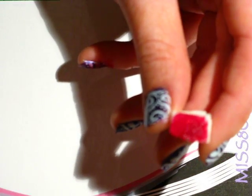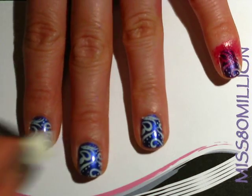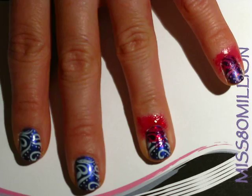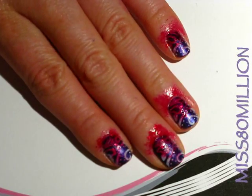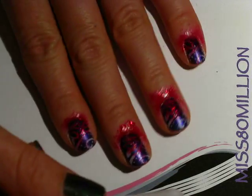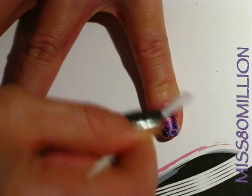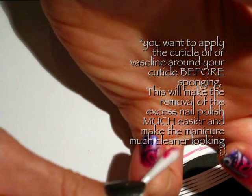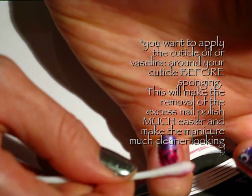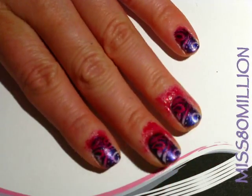Now that I've got that all sponged on there, I'm going to grab a Q-tip that's soaked in nail polish remover and just clean up all of this nail polish that I got all around my finger. If you want, you can also apply either some Vaseline or some cuticle oil to this area so that it's easier to remove the nail polish, but I find it's sort of the same difference. I'm just going to clean up the rest of my fingers and then I'll be right back.